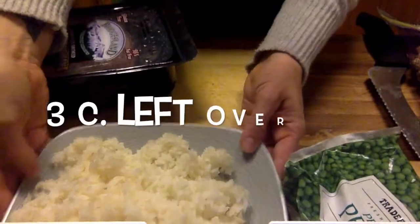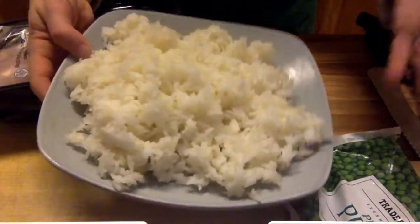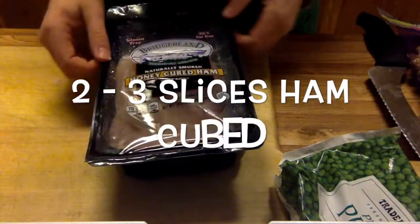Hi guys, welcome back to Miss Henrik's video demo. Today I'm going to show you how to make fried rice. So let's take a look at our mise en place. You'll start with about three cups of cooked and dried out rice — typically this is rice from the night before — and then you're gonna have some ham.